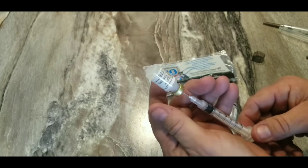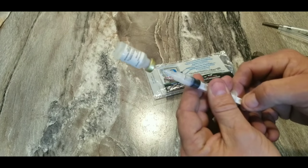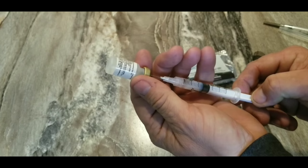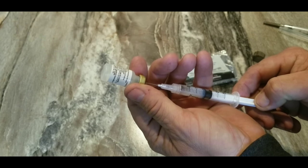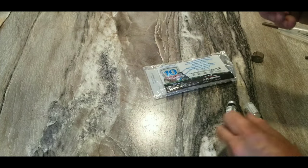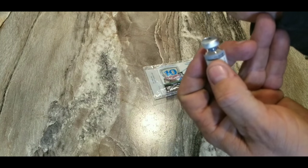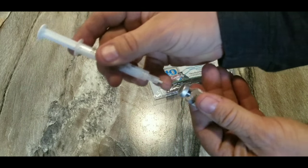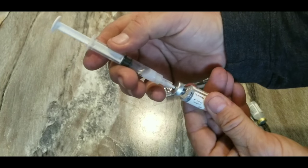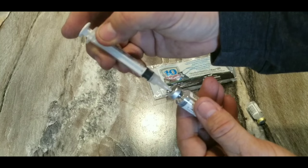You just barely stick the needle in the bottle and start the process of taking the liquid out of the bottle. You see how that worked. Now you still have suction in the bottle, so it will pull the liquid right out of there. When you stick it in, you can push it and give it a little help.